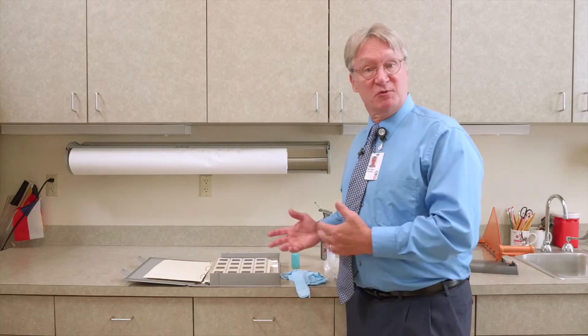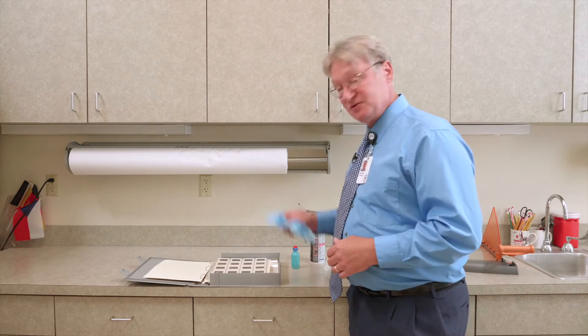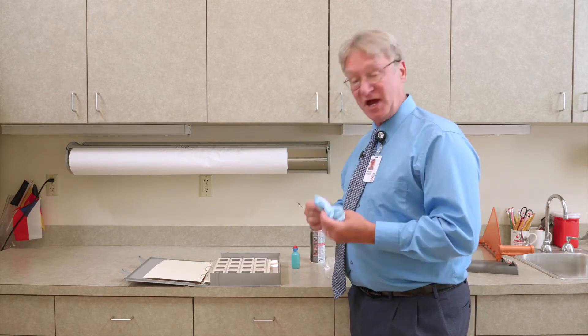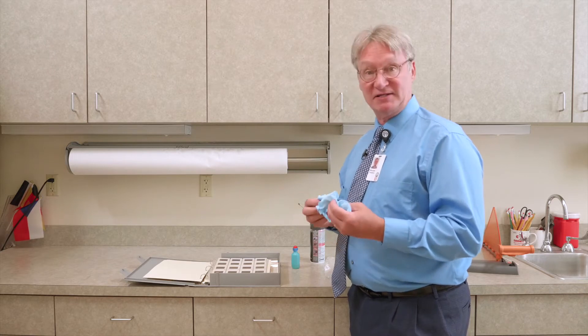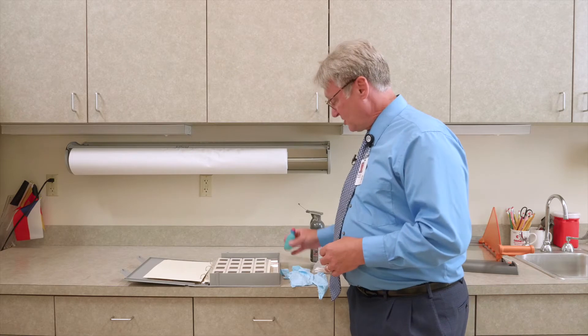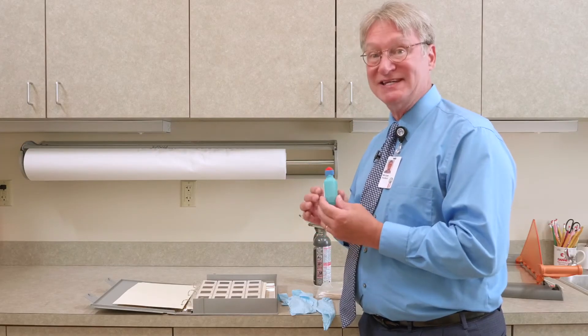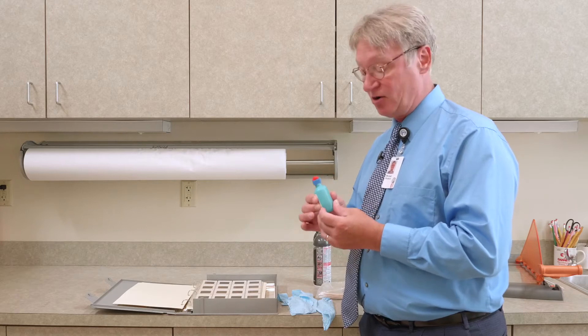So you're going to need a few materials. You're going to need some compressed air, some lint-free gloves. We're going to use nitrile gloves because a lot of people have latex allergies. Some Q-tips, some isopropyl alcohol. It's really important that your alcohol be 98% isopropyl alcohol or higher.